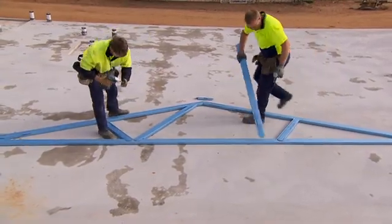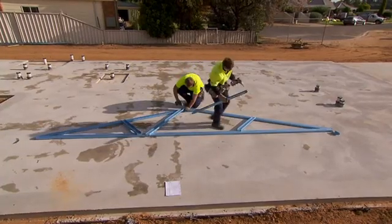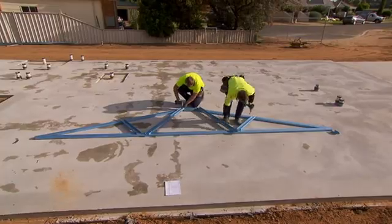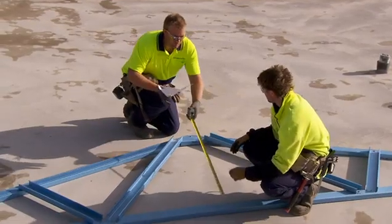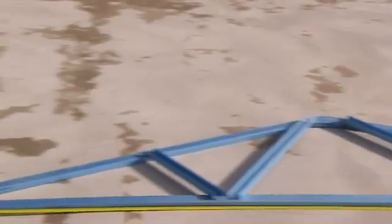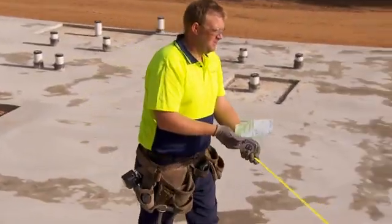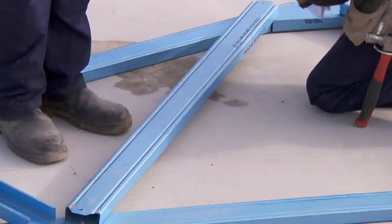Now locate each web, either toes down if a flush configuration, or toes up if non-flush. Align the holes with those punched on the cords and fix with truss framing screws. Note: the webs should force the cords into the correct geometry without jigging. The truss will only go together one way. Check the overall height and span is correct. The overall height and span should now match the quality check dimensions on the assembly drawing. After this quality check, any boxing or reinforcing must be completed.